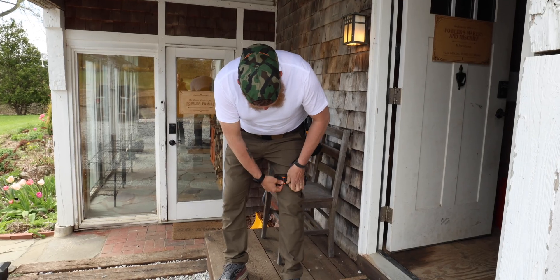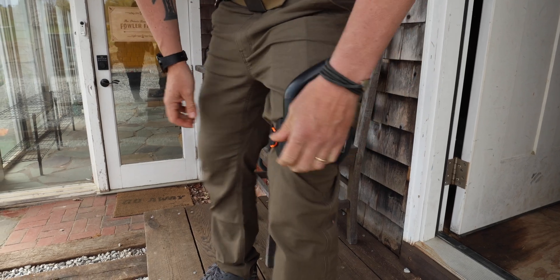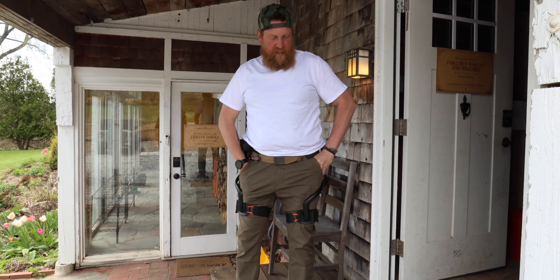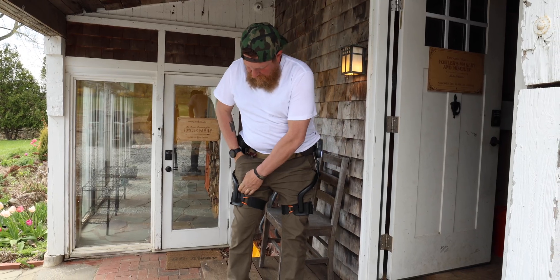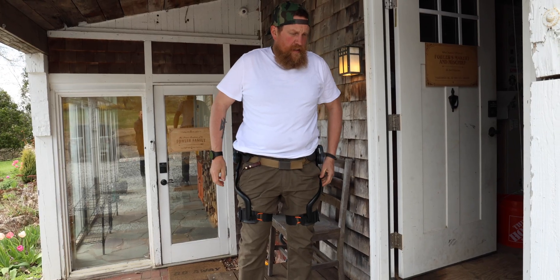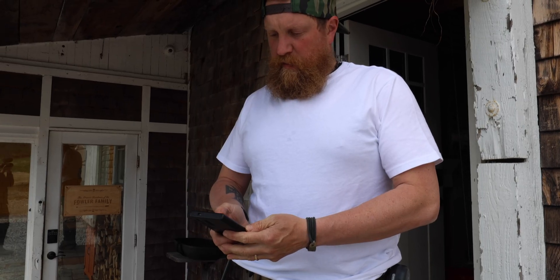It goes around your leg — boom — clicked on, boom. I like also that I have stuff in my pockets. My pockets are always full of stuff — got my phone — and the stuff in your pockets has never been a problem. Two clicks and she's on.